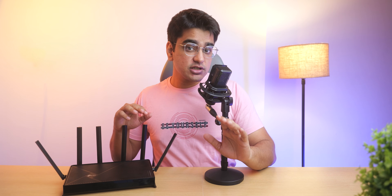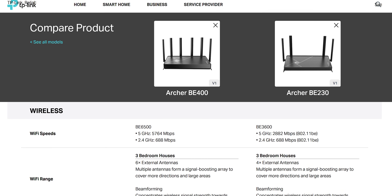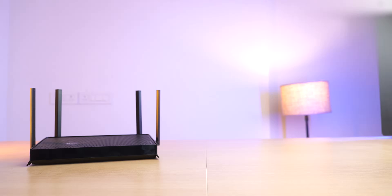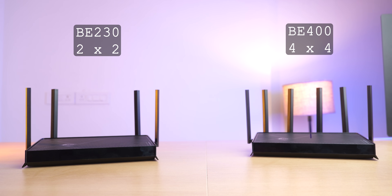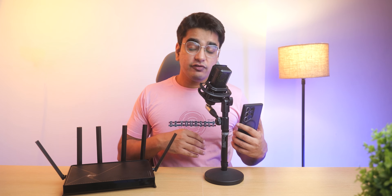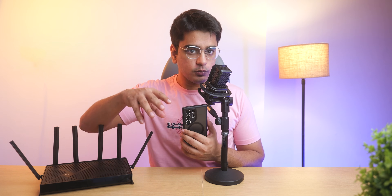There are two models which are very similar — the TP-Link BE400 and the BE230 — and all features on these routers are the same, except that the BE230 is a 2x2 MIMO router with 4 antennas and the BE400 is a 4x4 MIMO router with 6 antennas. In a speed test with a phone, you'll get almost the same speeds from both, because most clients are only 2x2, but when you have lots of devices connected, the 4x4 router may give you better connection, performance, and range.